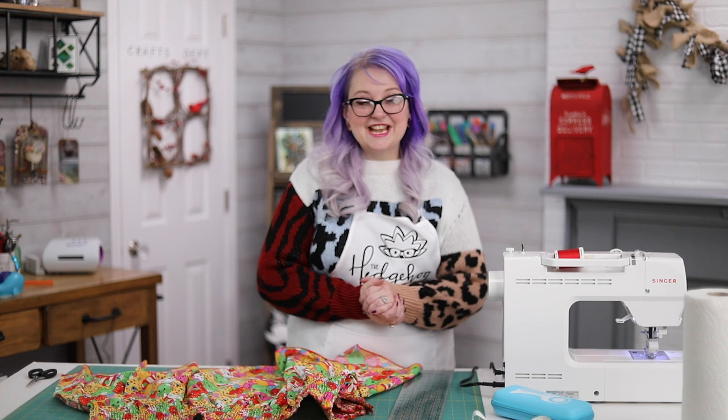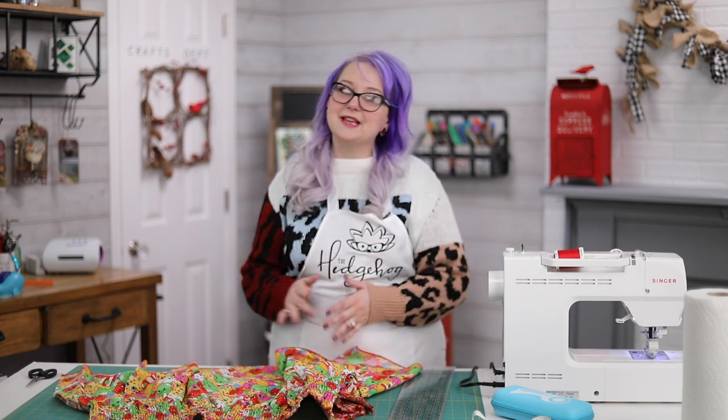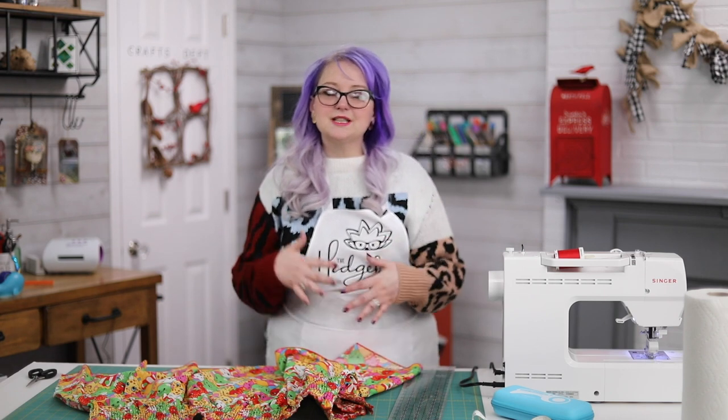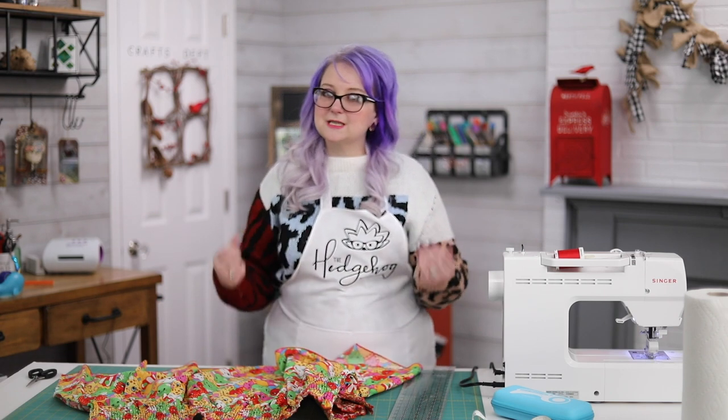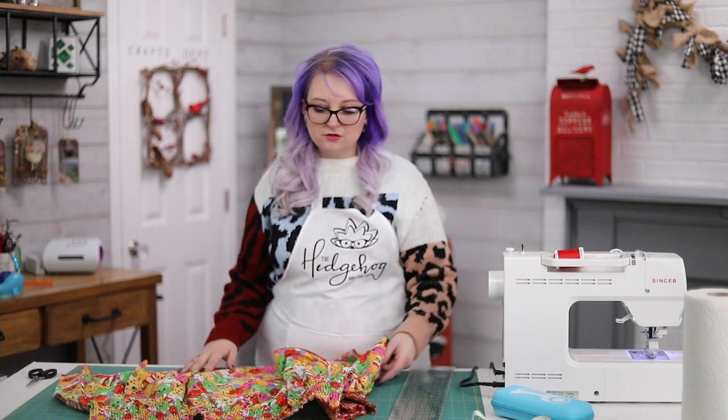Hi everyone, welcome to Hedgehog Hollow! Today I'm showing you a really great hack to save money. Tilly loves all of these character prints and those kinds of things, but those tops are expensive. I have found a way to do them for just a few dollars each.